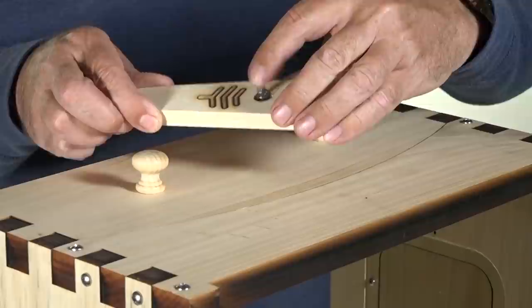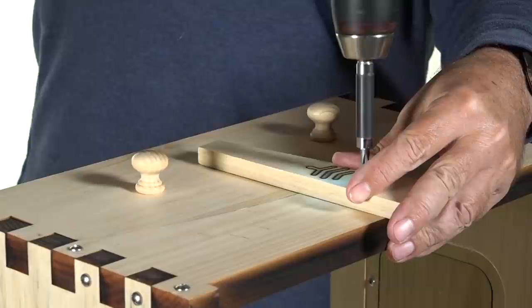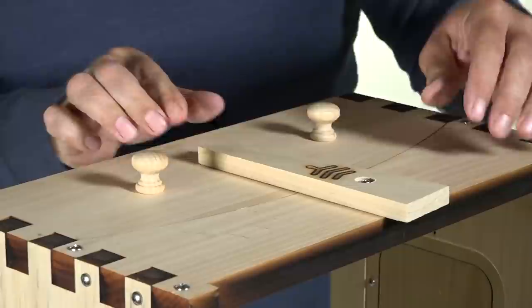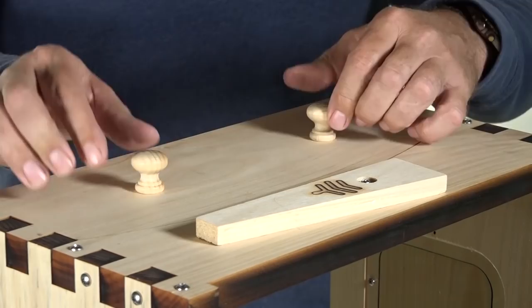Then of course you have your retainer that keeps both the top access pull in place and keeps your honey flow frame access panel in place, unless you want to pull it out to get to your flow frames. There's very tight clearance between that and the knobs, but it's workable. I could probably shave that down a little bit.